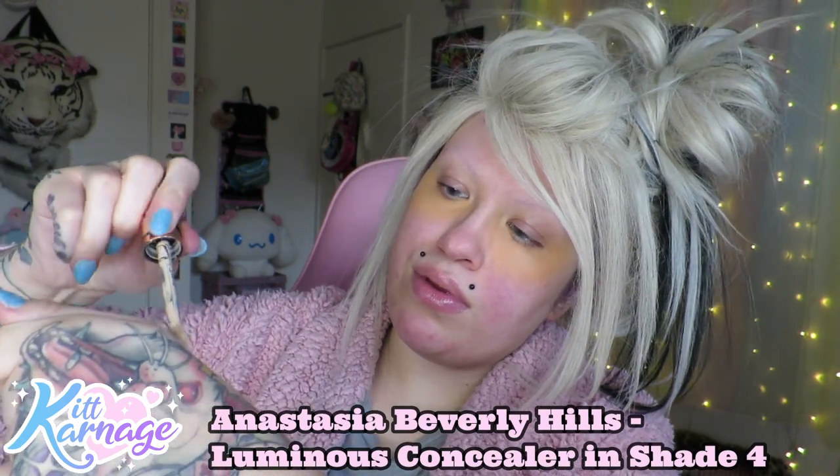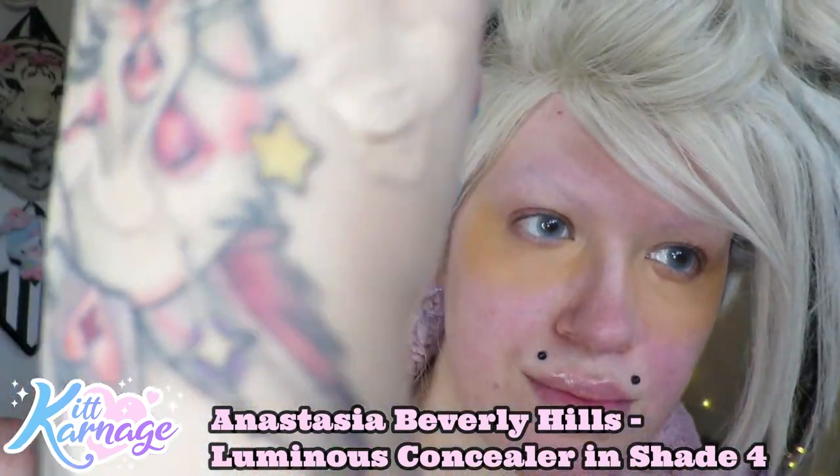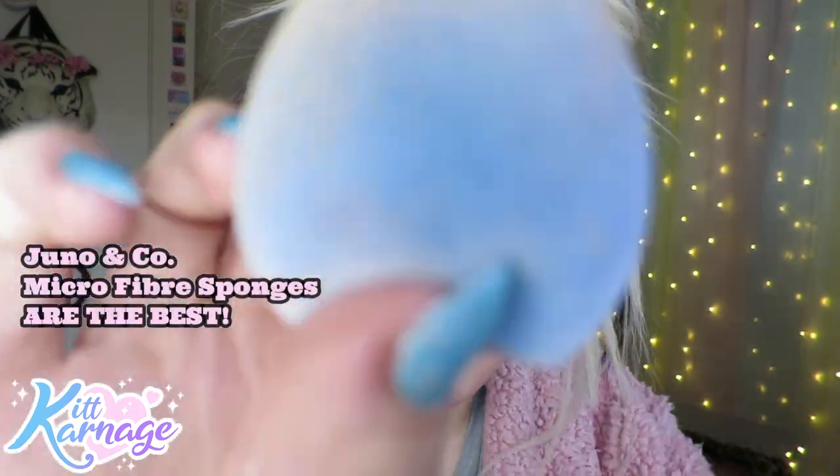I used two different concealer shades - hear me out. I use a darker one: this is the Anastasia Beverly Hills luminous concealer in shade four. I put this first, then my foundation, and then I'll use shade number two. The darker color covers my eye bags and any redness, pimples, breakouts, whatever. One thing I will say - if you like a glowy look this concealer is really glowy. I'm oily, so if you're oily you might not like it unless you like a glow.